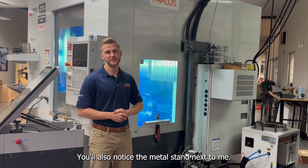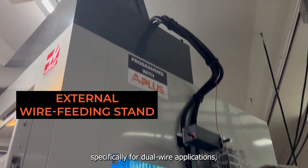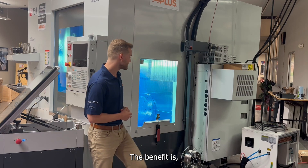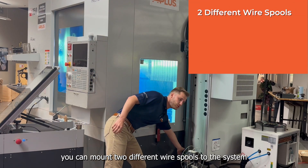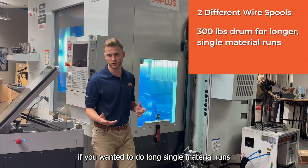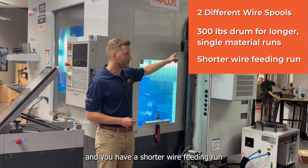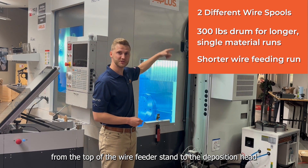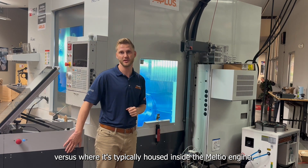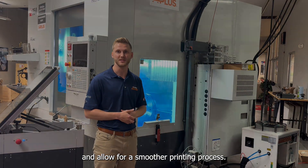You'll also notice the metal stand next to the machine. This is an external wire feeder stand that we designed specifically for dual wire applications, but could also be used for a single wire system. The benefit is you can mount two different wire spools to the system, as well as have the option for a 300-pound drum if you wanted to do long single-material runs. It also provides a shorter wire feeding run from the top of the wire feeder stand to the deposition head, which can assist with wire feeding and allow for a smoother printing process.